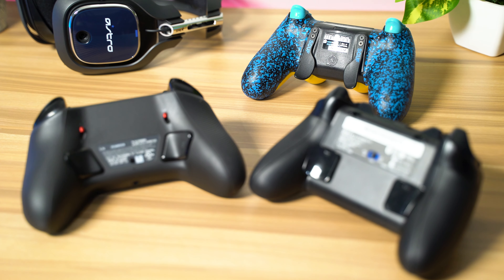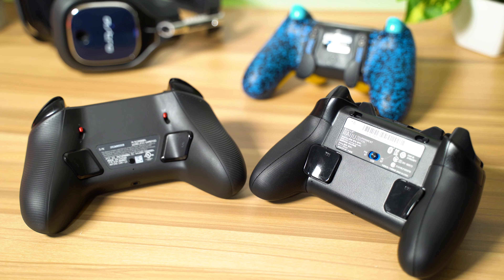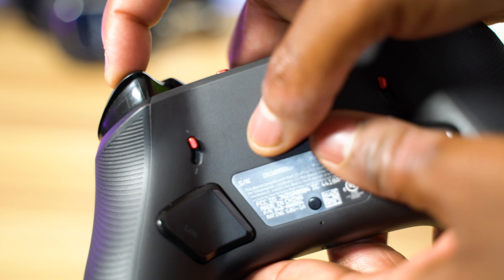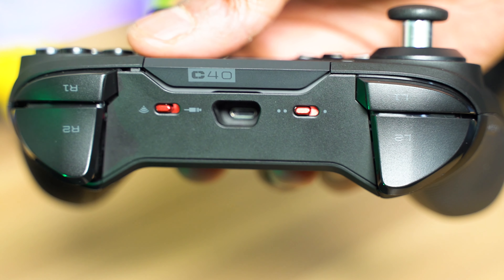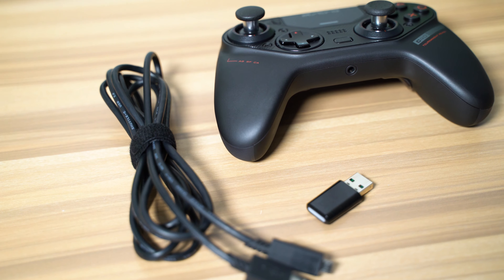You've got remappable rear buttons that look pretty similar to the way Razer implemented them into their controllers. You've got trigger stops that are really easy to switch on and off. You've got two different profiles that you can set up within the software, so if you play two different games that are both your main, you can have a profile for each of them. And you can also play wired or wirelessly.